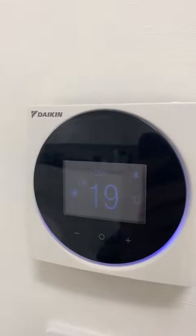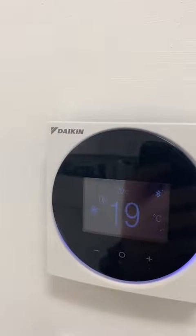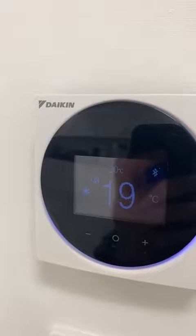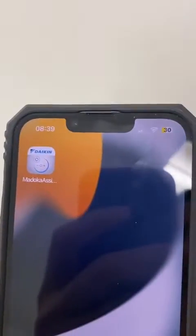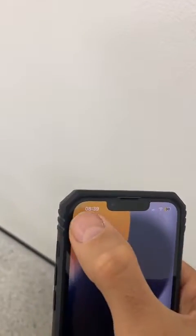This is the Daikin Maduco controller. To get the indoor unit temperature sensor readings, we connect to the controller using the Maduco Assistant app.